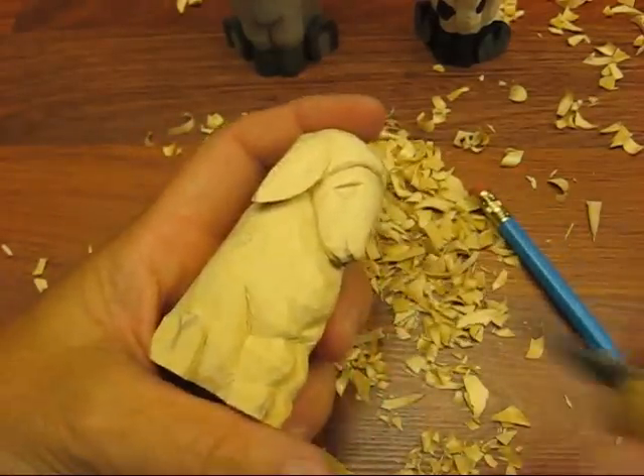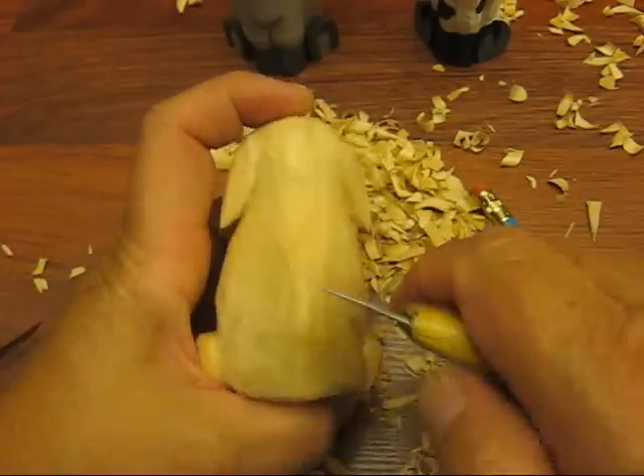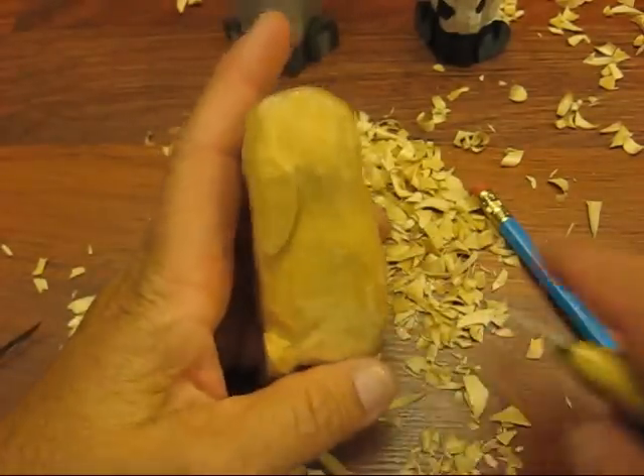All right, we're back. What we're going to do now is — I went around and I trimmed off all the rough spots. I have a rough spot here that needs to be done.